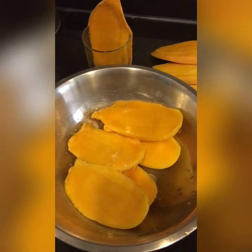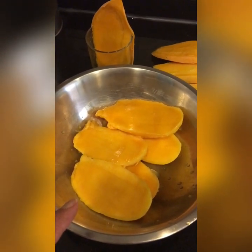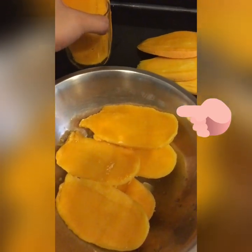Ngayon, after mixing the Nestle cream and the condensed milk, ganito yung ginawa ko sa mango. Ginamitan ko siya ng baso para matanggal yung laman niya.